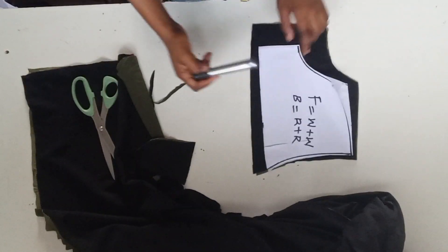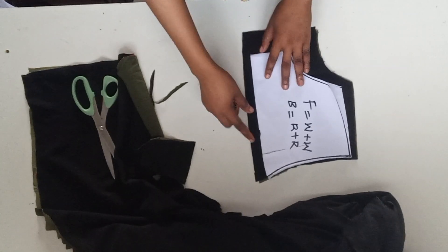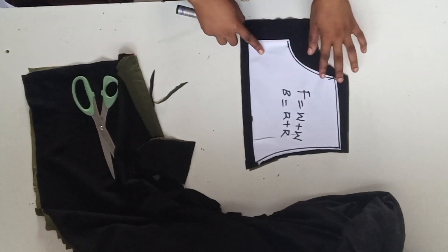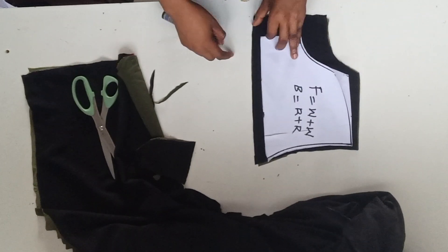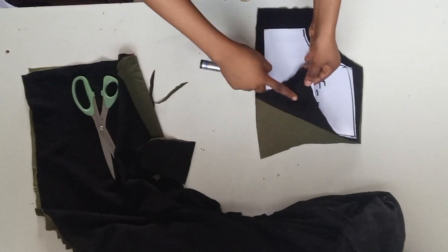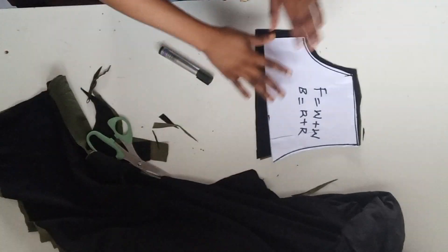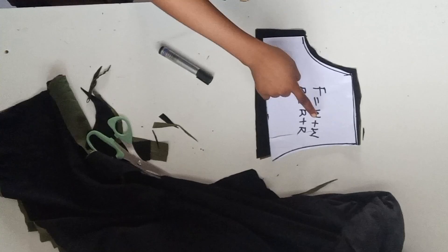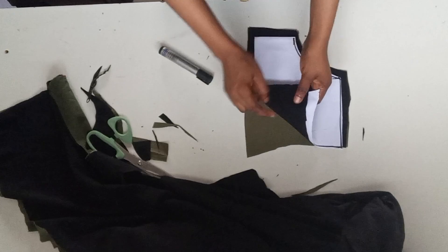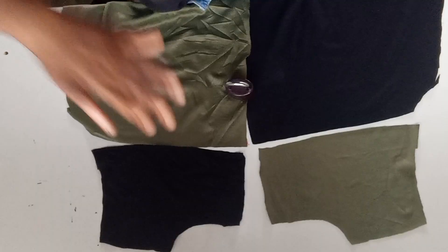I went ahead to cut the back pattern. On the neck part I went up by one and a half inches because I want the back neck to be one and a half while the front will be three inches. For the back it's right side facing the right side, and for the front it's wrong side facing the wrong side. Maintain one particular color at the top throughout your cutting — it's very important.